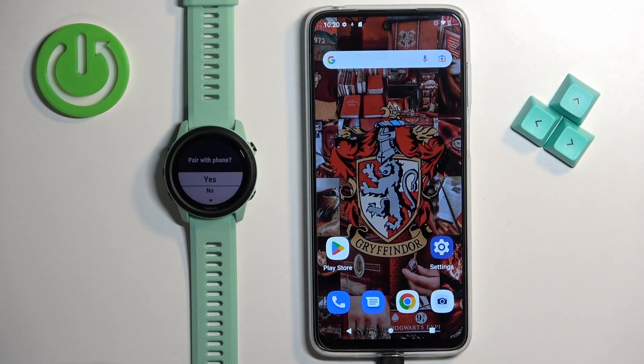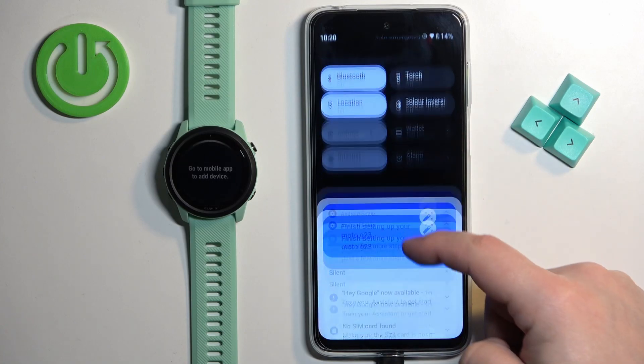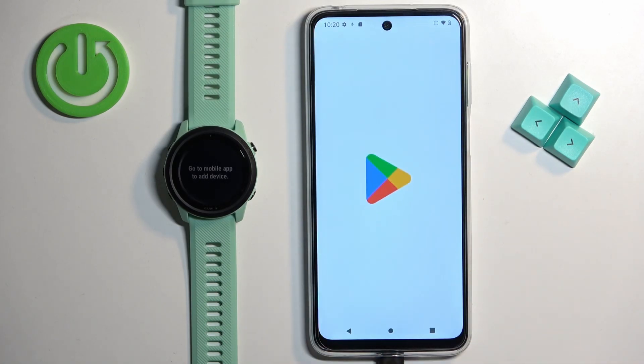Now we're being asked if you want to pair our watch with a phone. Select yes and press the start button and the watch will enter pairing mode. Now we can download and install the Garmin Connect application on our phone. Make sure you have internet connection and Bluetooth enabled. Once you do, you can open the Google Play Store.